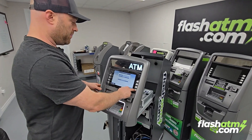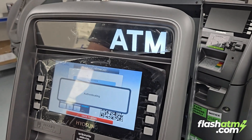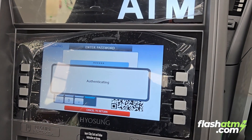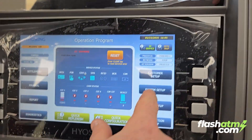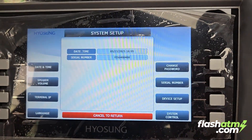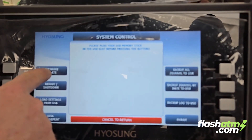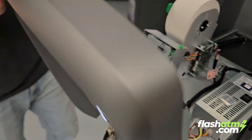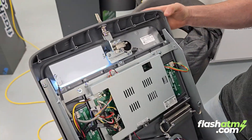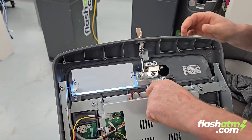Now we're going to log into the admin menu. We're going to go to System Setup, then System Control, then Software Update. Before we actually initialize the update, we're going to put our SD card back in the slot, just like so.